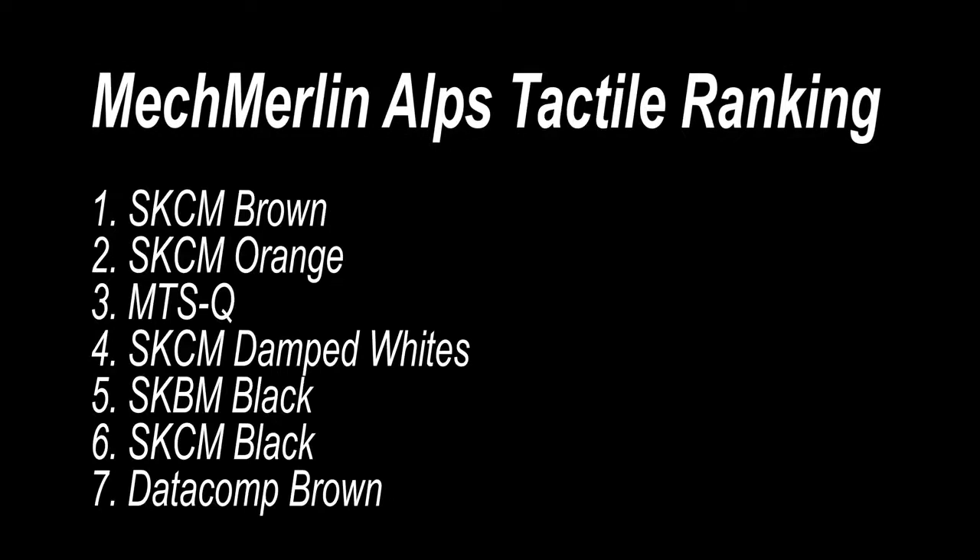I'm more of a tactile lover, so I do have more experience with tactile Alps, and I've ranked these in terms of perceived tactility. At the top, you've got the coveted SKCM Browns. However, my favorites are actually the SKCM Orange and the MTS-Q. If the Browns were lighter, they'd be my favorite. Unfortunately, the new Datacomp Browns are at the bottom of the list. I'd argue that some custom switches such as the Xelios or the Panda Halo Hybrid are more tactile than the Browns — you'd only be buying these if you wanted something more tactile than MX Browns but didn't want to spend money building a custom board.